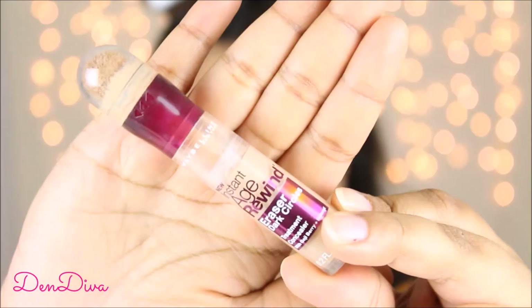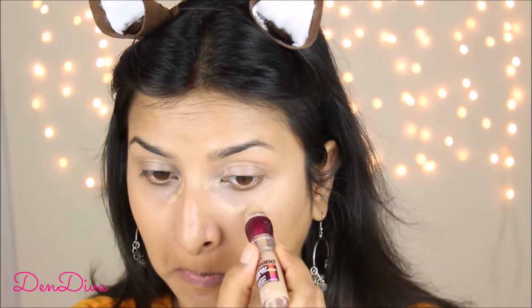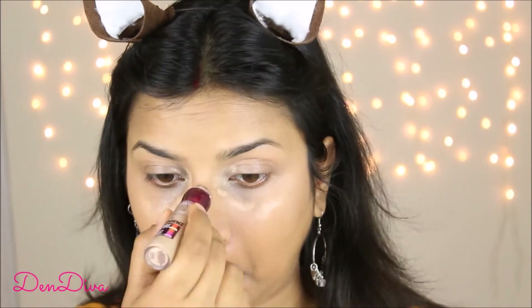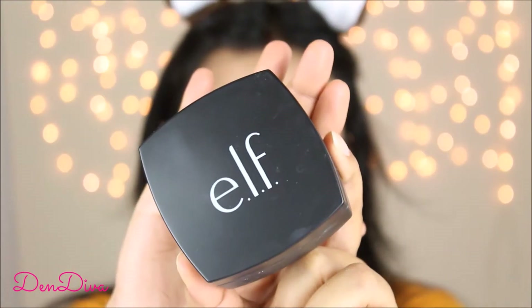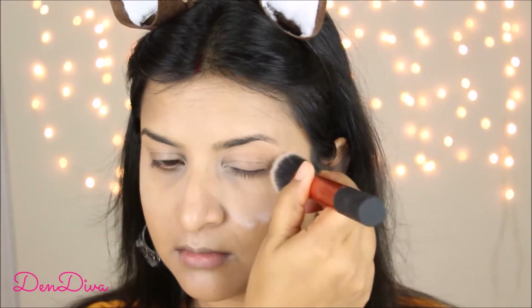I blend the concealer in with the makeup sponge. To brighten my under-eye area, nose, forehead, cupid's bow, and chin, I'll use a highlighter — just a little bit — and blend it all in with the same makeup sponge. Once that's done, to prevent the concealer from creasing I'll apply some loose translucent powder and leave it for 10 to 15 minutes, using a buffing brush.